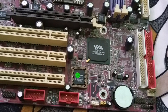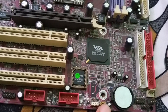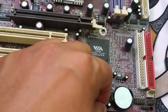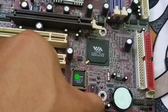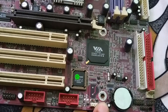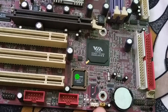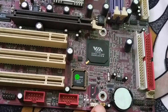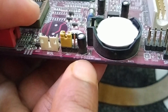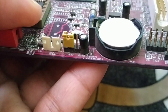The next method is resetting via the jumper. Open your desktop or laptop and locate the jumper on your motherboard. First, disconnect all devices — whether it's a power cable or the battery — remove everything. Then look for the jumper, which is labeled 'Clear CMOS' on the motherboard.